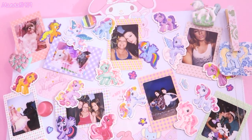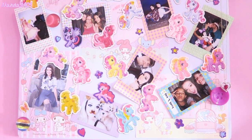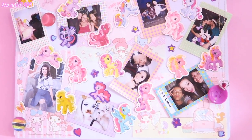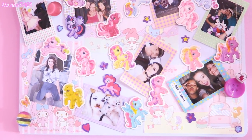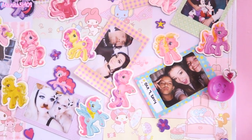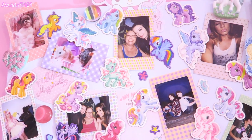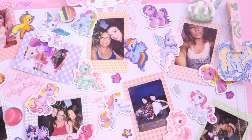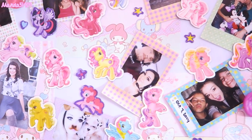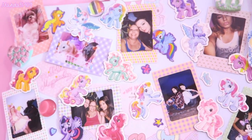I just put this little magnetic board together — a basic white magnetic board that adheres to the wall from Walmart. I got G3 and G4 My Little Pony magnets and put some My Melody memo sheets on it, then used the magnets to display my Instax photos. The little pastel frames you see around the photos are actually just stickers that you can get in a lot of different colors and styles off eBay — not the actual film itself. You can get them in packs of literally a hundred for only about two to three dollars, which is very inexpensive.